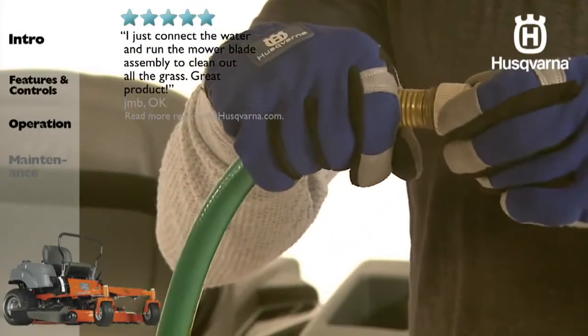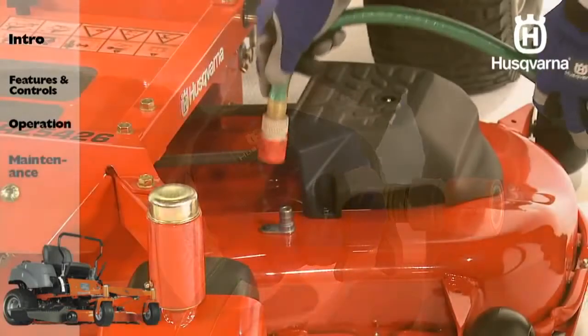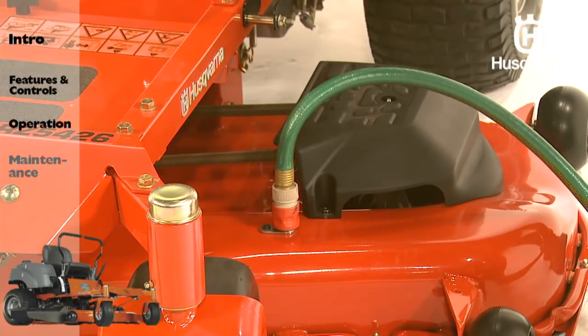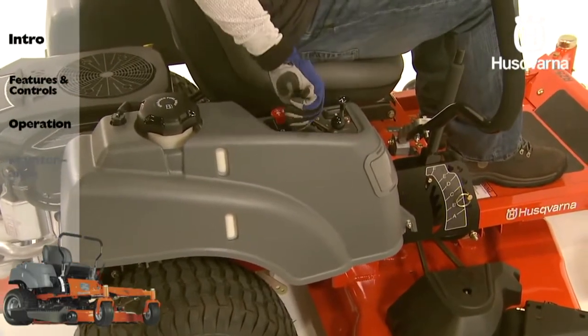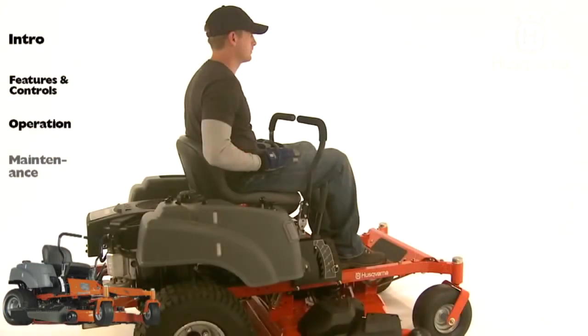For models fitted with a clean-out port, attach the quick connect from the accessory packet to any garden hose. After mowing, snap the hose to the clean-out port and turn on the water supply. Make sure the water hose is out of the way of the deck and blades, and then restart the mower. Engage the blades to use the spinning action to help wash away debris. Shut off the mower, shut off the water, and disconnect the hose. Restart and run the mower with the blades engaged for approximately five minutes to dry the underside of the deck. Then re-grease the spindles. Do not rinse hot surfaces with cold water. Let the unit cool before washing.